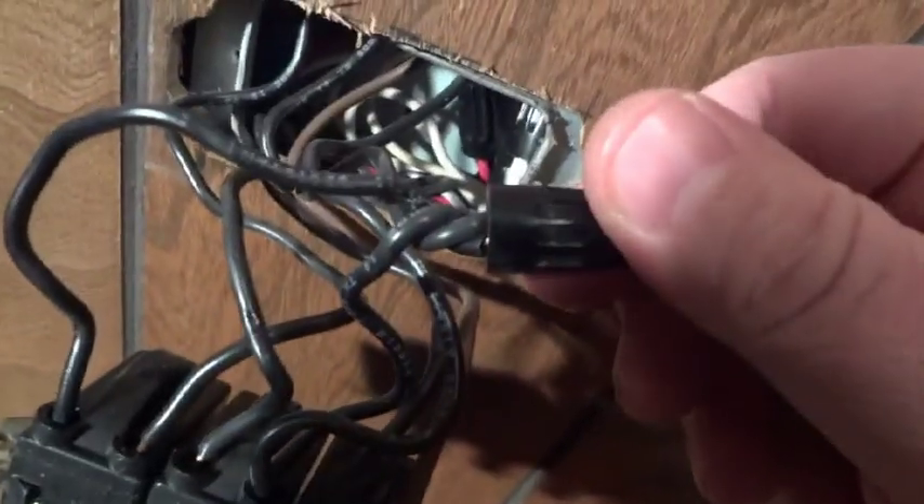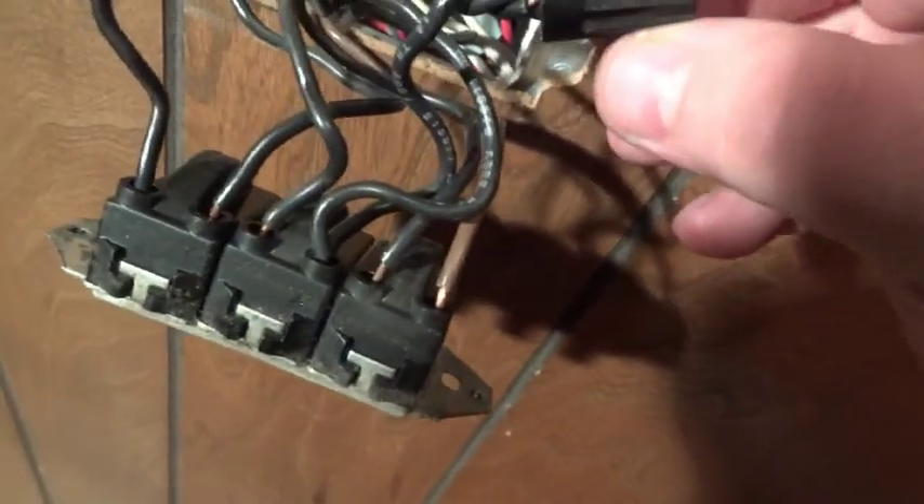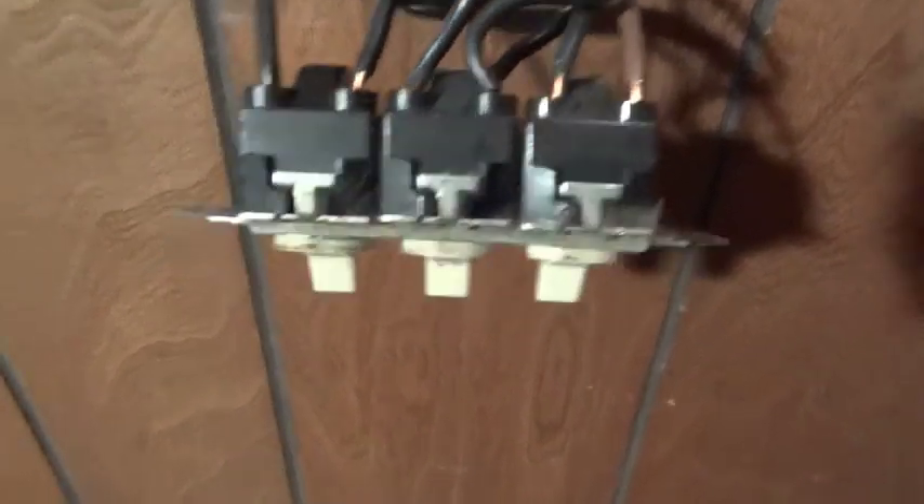We're going to put three of them in. And as you can see, this gets hardwired — no quick connects. The bad practice with the original wiring is the fact that the hot wire and the switched end of the wire are all the same color. But it's not that difficult to figure out, because this big wire nut pretty much tells me this is the main hot wire, because it feeds each of the switches. We just got to put the new one in and we should be good to go.